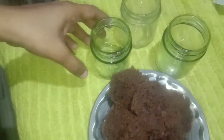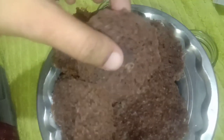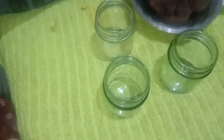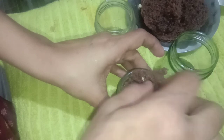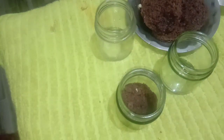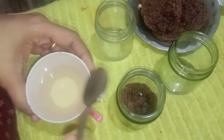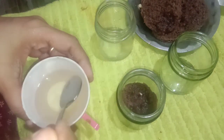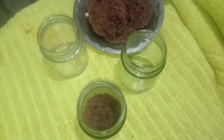I will cut the sponge to fit the jar in a round shape. For the first layer, I will add sugar, a chocolate butterscotch sauce, and caramelized nuts.